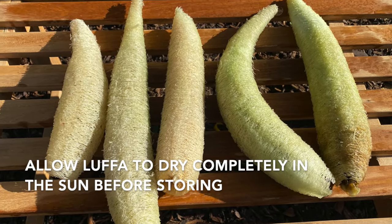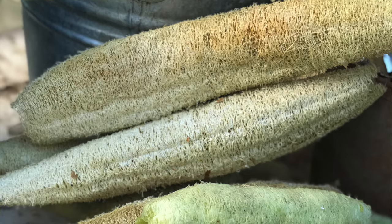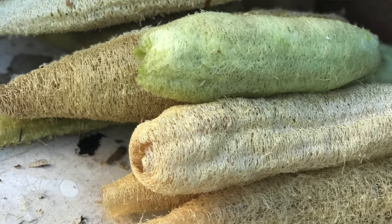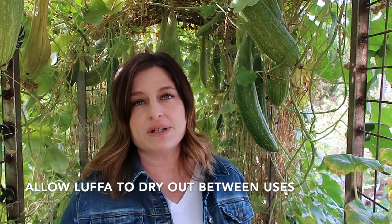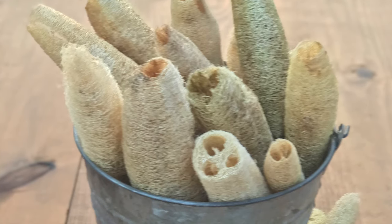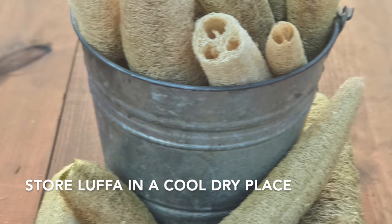Let the loofah dry completely in the sun to prevent mold. You can use harvested loofah any way you would use a normal sponge — for cleaning, in the kitchen, or in the shower. Loofah is a natural product and bacteria can build up inside, so let it dry out completely between uses to help prevent that. Loofah will keep and can be stored for several years if you keep it in a cool dry place. Don't store it in plastic — I store my extra loofah in a paper sack, which works just fine. Keep the dust off and keep it dry, and loofah will store for years.